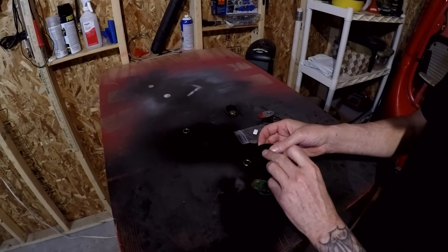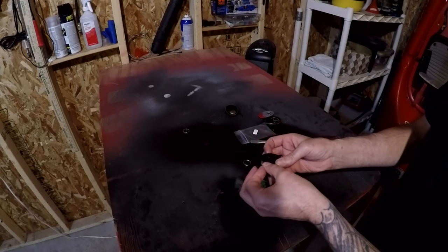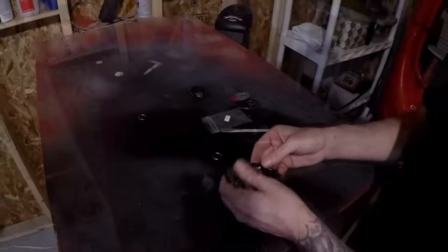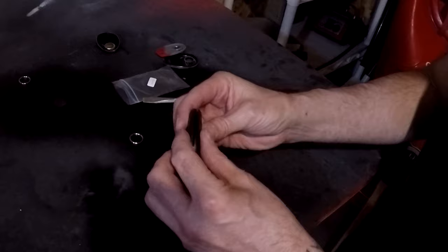Make sure that the positive side of the battery is facing down. Inside the case that does not have the circuit board, we're going to slide the battery in like so.